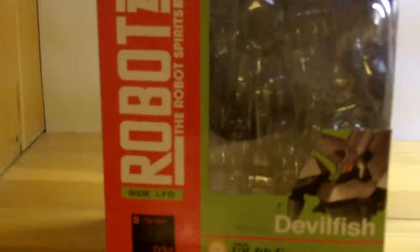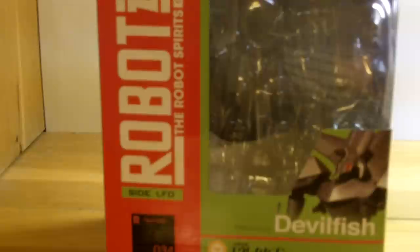Hey everybody, this is Alpha Aizuru coming at you with another figure review. This time I'll be taking a look at the Robot Damashi side LFO Devilfish from the TV series Psalms of Planets Eureka 7 and the film Eureka 7 Pocketful of Rainbows.